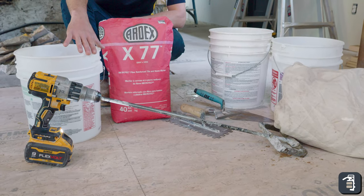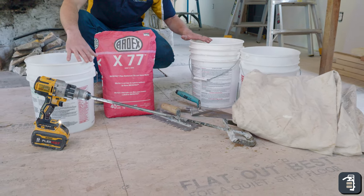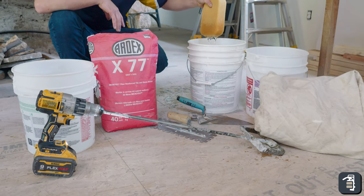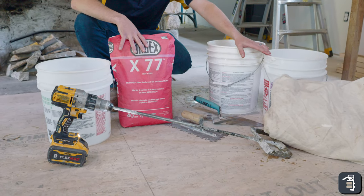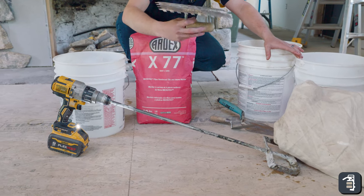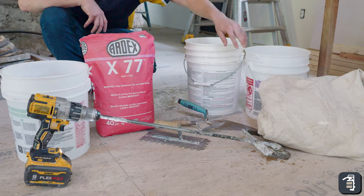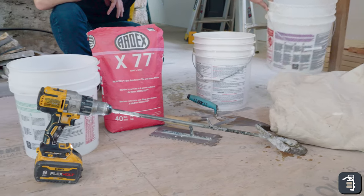We have a bucket of water to mix our mortar as well as use it for cleaning. I usually like two pails — one I can keep a little bit dirtier and one with clean water in case I get mortar somewhere and need to clean it off quickly, using a sponge. We have a drill, a paddle mixer, and obviously Ardex is what we're using in this application. We have a notch trowel for the scratch coat, a couple different style trowels for grabbing the mortar, a drop cloth because mortar sticks to everything and makes a mess, and a bucket for mixing.